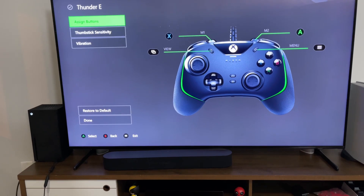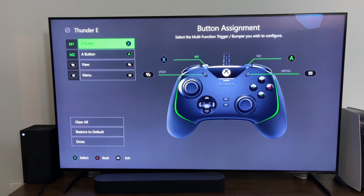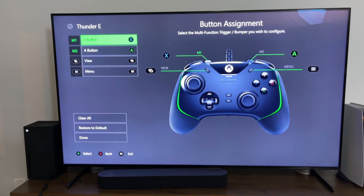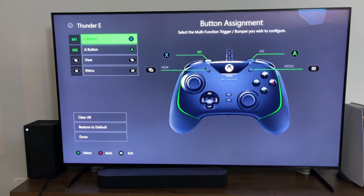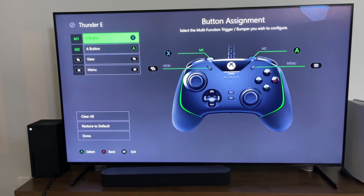You can go into your profile and edit it. You can assign buttons — so we can assign buttons to the M1 and M2, the view and menu buttons. Those are the assignments I have; I haven't changed the view and menu, but you can do different things to them if you want to.